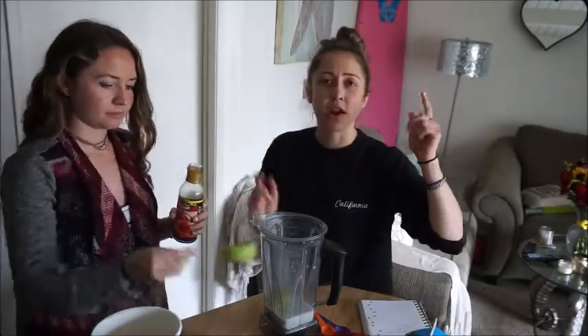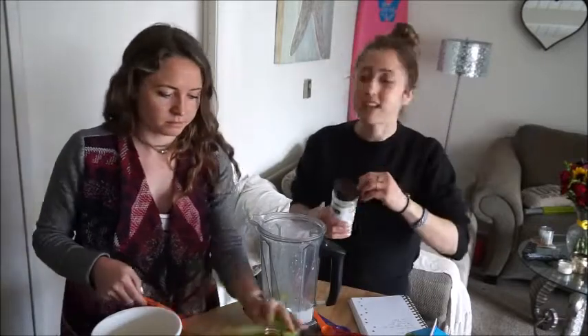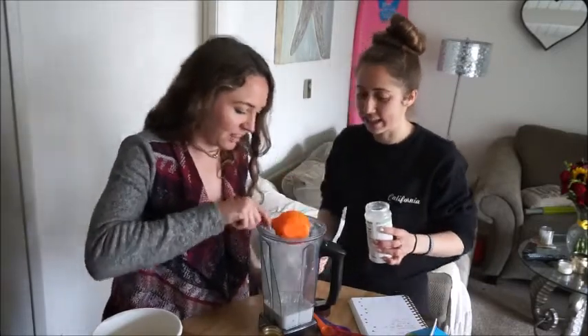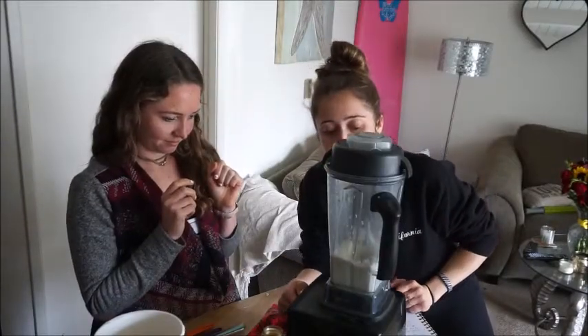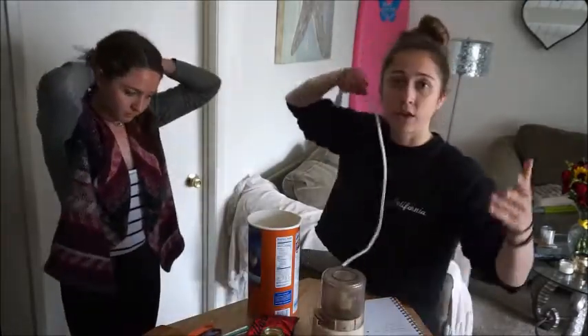Next, you're going to do a quarter cup of maple syrup — sugar-free maple syrup. We're using Walden Farms, but if you don't have that you can do agave or honey. Into the blender. And then a half cup of stevia. The directions say a half cup stevia. If you don't have spelt flour, you can make oat flour, which is what we're going to do — we'll just blend up oats and you have flour.